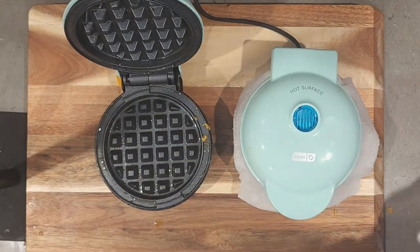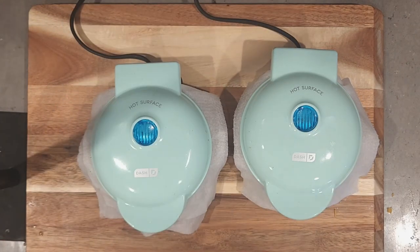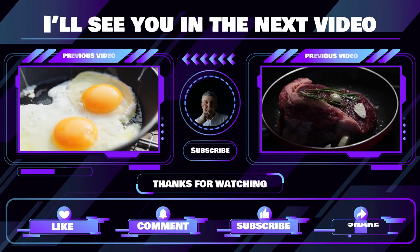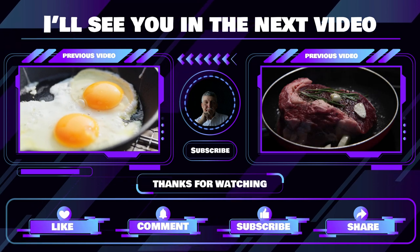I ended up making meatloaf today and used these for a meatloaf sandwich, and they're also good just to snack on. Don't forget to like, comment, share, and subscribe. Have a great day guys!